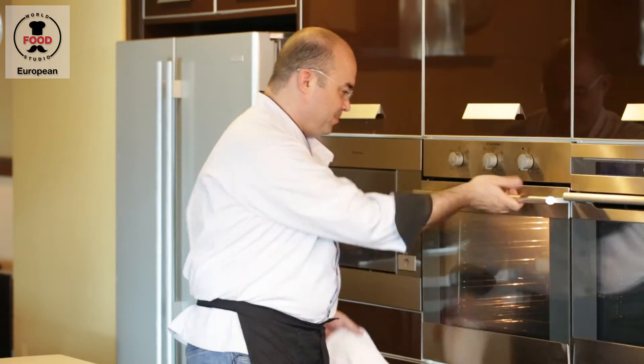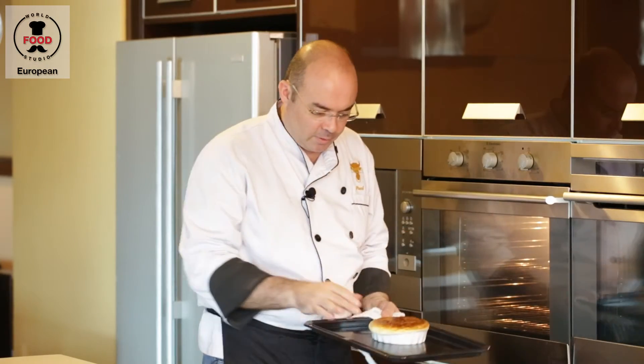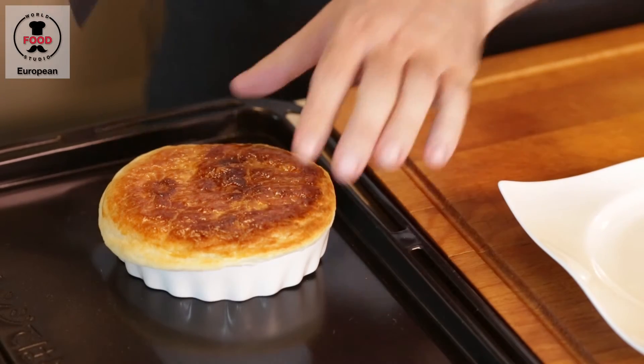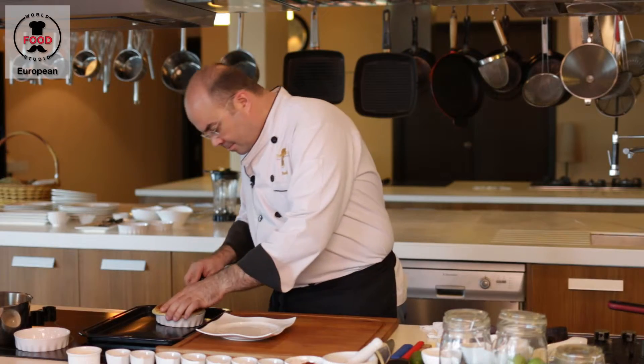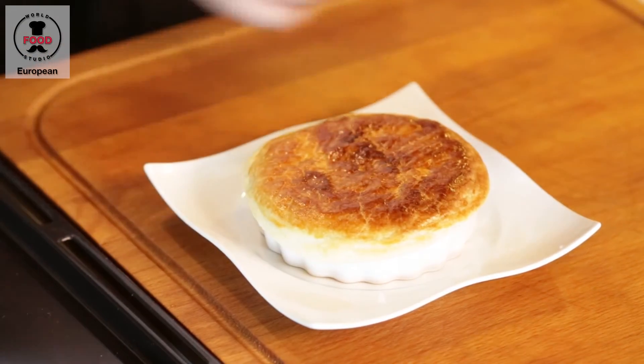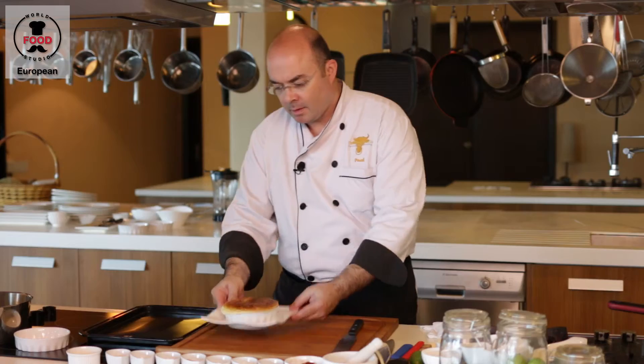Okay, I believe our pie is ready. Let's have a look. Beautiful golden color, fresh from the oven. This pie is ready. Beautiful apple aroma. Our classic apple pie, ready to serve.